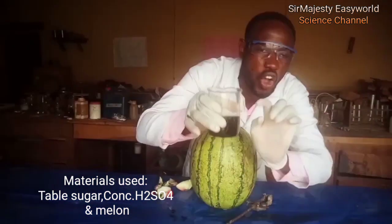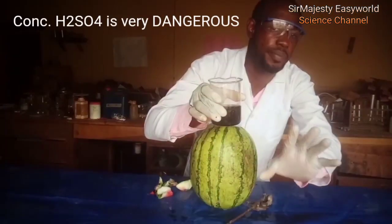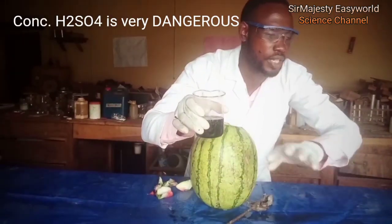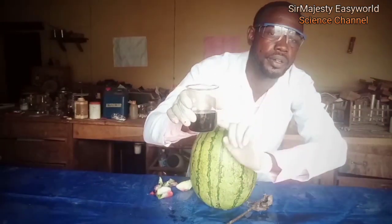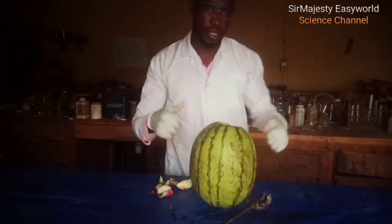Next, take this dangerous one. This is concentrated H₂SO₄, very dangerous. This is Oleum, highly concentrated, about 90%. There's no water there. You have to be careful because if it touches you, it burns you down. Whenever it comes across, it burns you down. That's a wonderful chemical. Fear it, be careful. Okay, that's it. So let's see it in action.